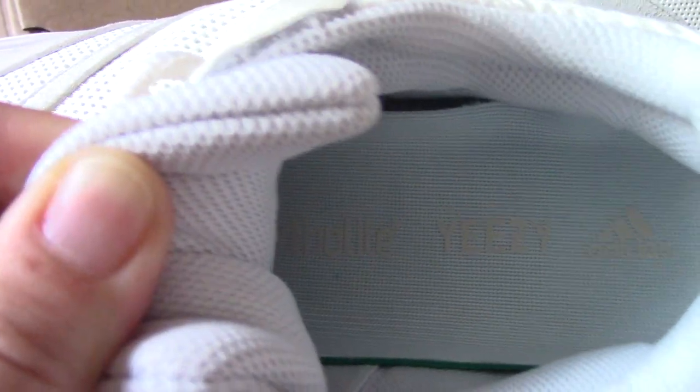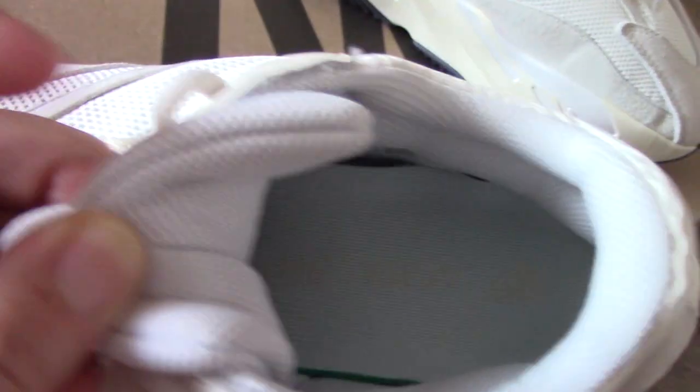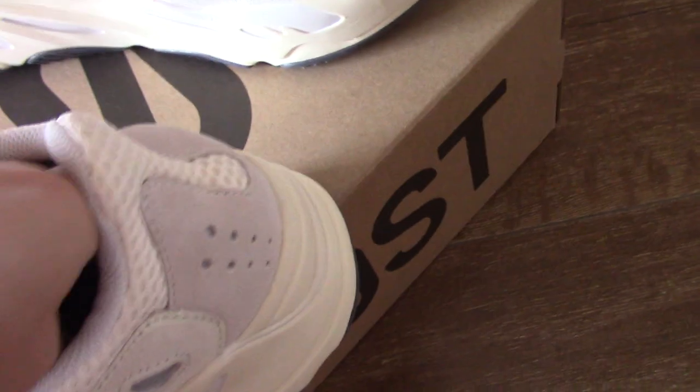And you can check the inside, the back side — got the shoe part. Easy Adidas. And on another place, the back side of the shoe tongue — you can see the mesh. Very good.